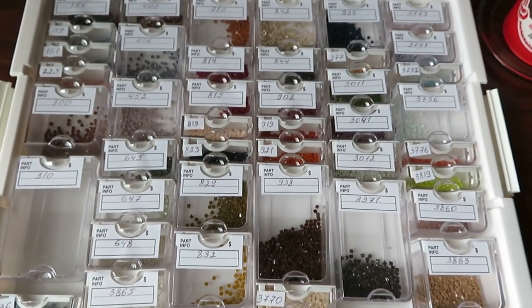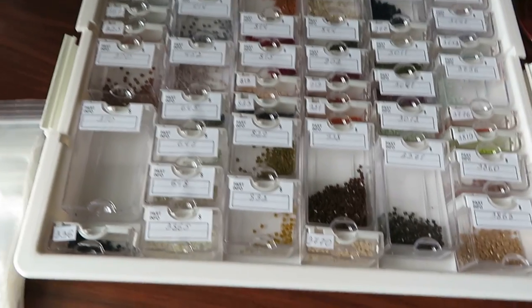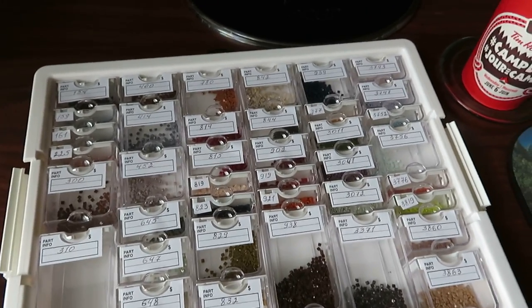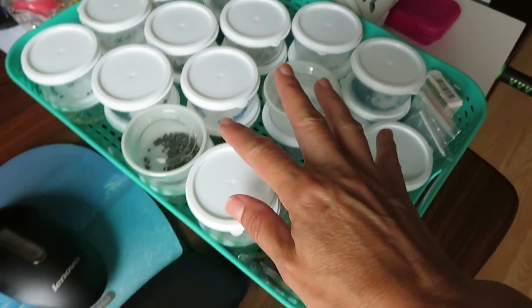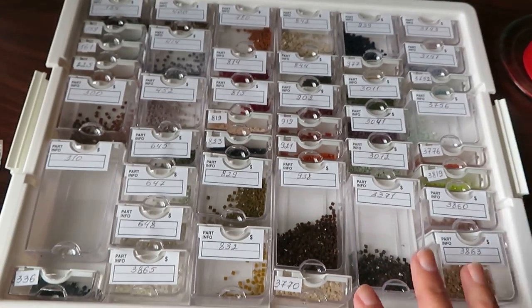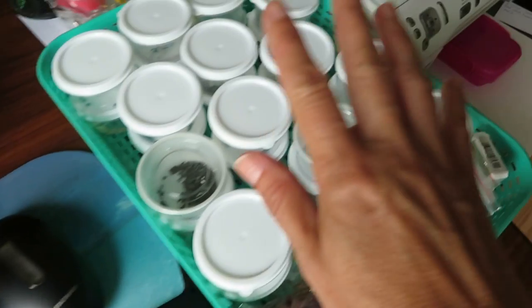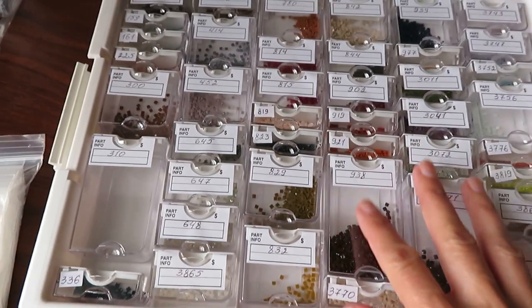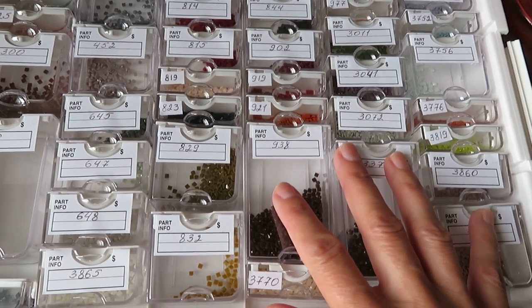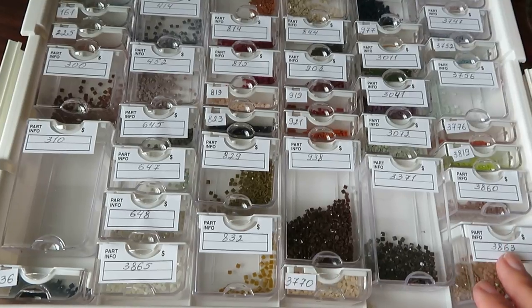Many of you asked me how I store my beads left over from diamond painting and what kind of storage I use, so I'm going to show you what I do. I have here beads from one diamond painting and here from another — both are from Zoe Star but two different stores: Zoe Star Boutique with butterflies, and another Zoe Star.